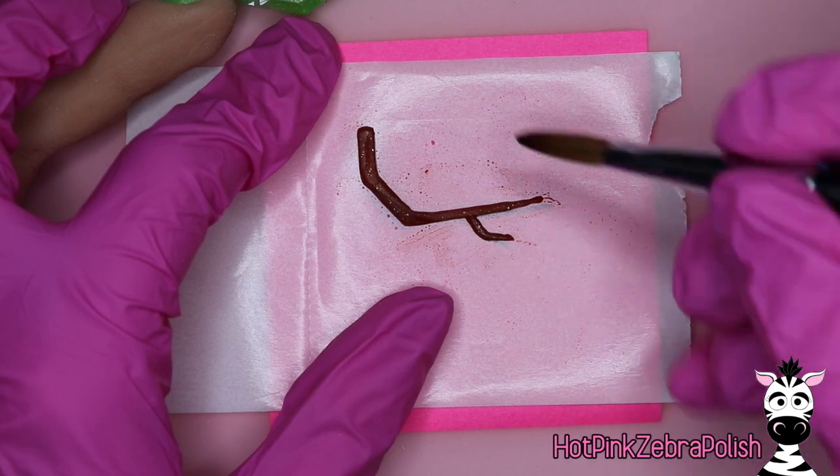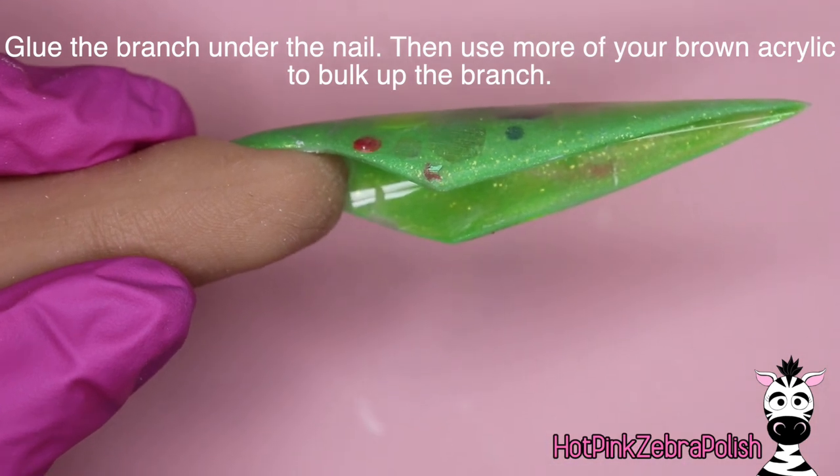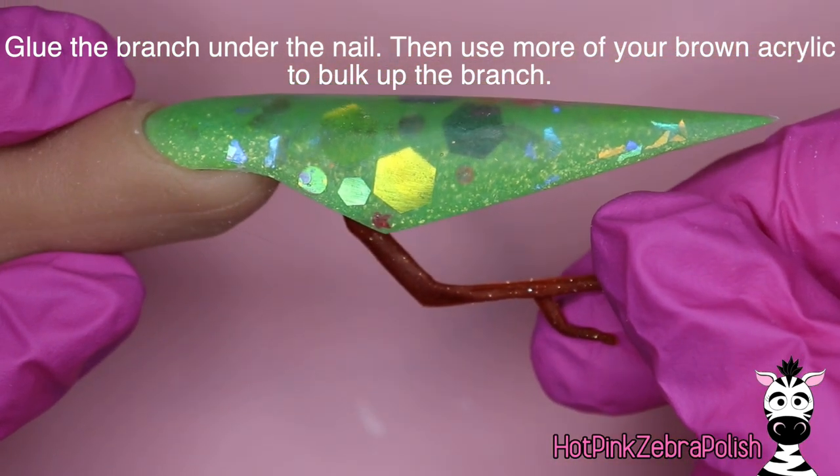What we're doing here is sculpting our tree branch. When you're sculpting the tree branch, you want to have a little angle that comes down and then another branch that comes off of that. Once that's all done, you can glue your branch under the nail.